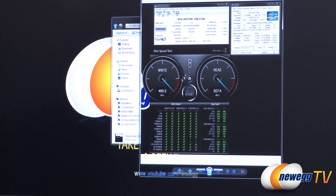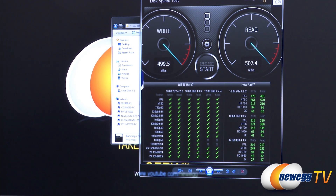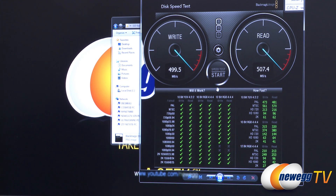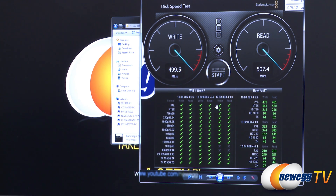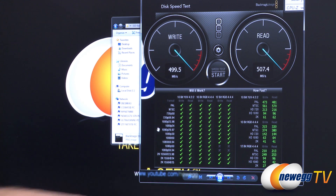I also ran Blackmagic Disk Speed Test, which gives the drive a quick test to determine write and read performance. We had just about 500 megabytes per second on the write and 507.4 megabytes per second on the read. This tool determines if the drive is capable of handling video tasks at different levels of compression and detail — and pretty much everything got a green check mark, except for some very high resolution 12-bit, 50 and 60 frames per second 1080p video. Very good performance overall.